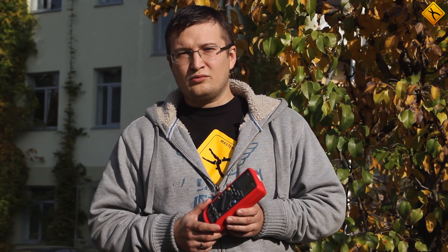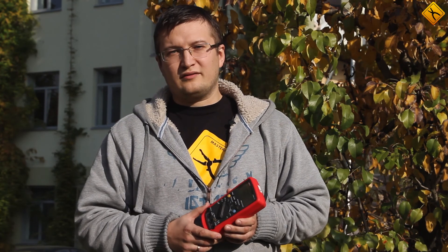The data recording function greatly increases the usability of the UNI-T UT61B multimeter. It can be easily used for measurements in various scientific processes. The device wins the competition in its category. Like this video if you enjoyed it and stay tuned for more video reviews.